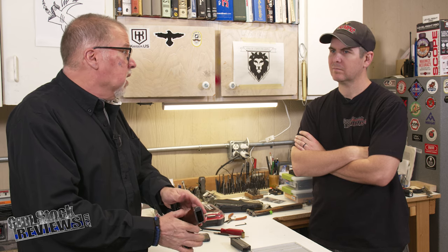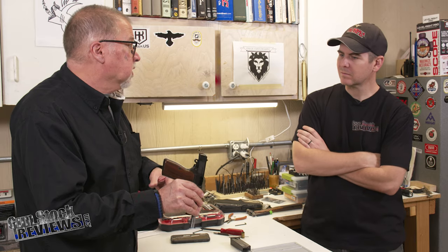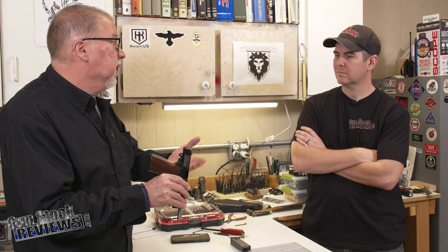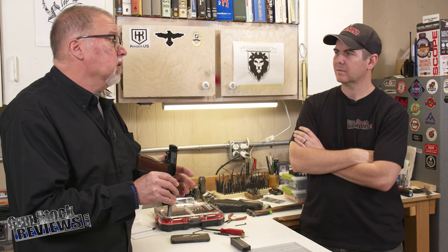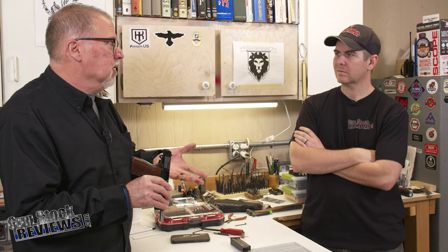We're going to go to Apex — the parts are coming out of the assembly line as we speak. We're going to drop it off there, they'll put them in for us, bring it back, and test it. Then we'll do the sights, because the sights are the most important part — other than the internals to make it shootable.